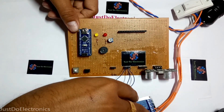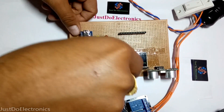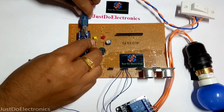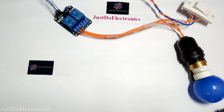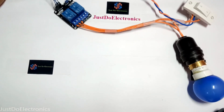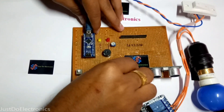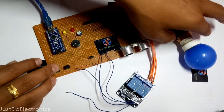I am creating a relay connected to digital pin D3 to enable the relay on and off conditions. So let's go to implement the code. Uploading the code. The code is uploaded. Then the next part.